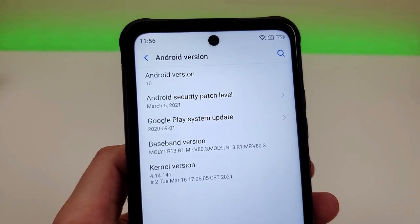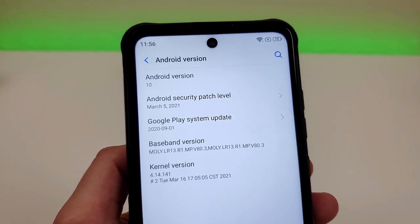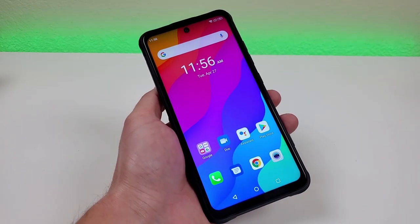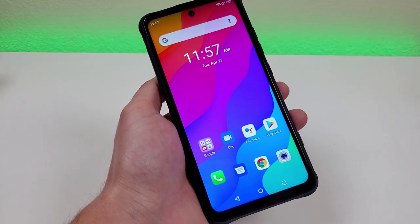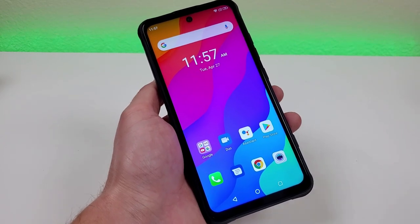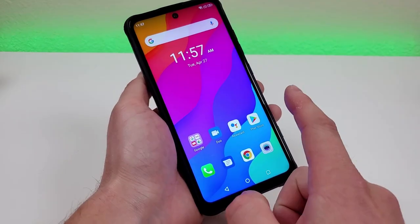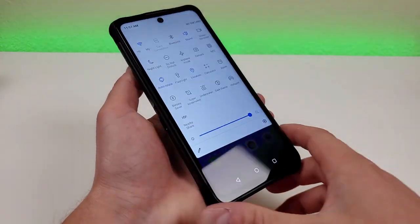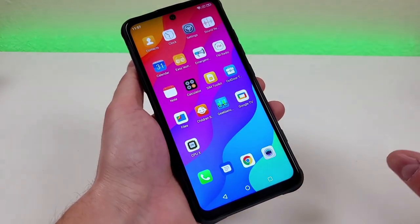The software we're getting is Android 10, and most likely this phone will not be getting Android 11 based on Umidigi's other phones launched in the past — typically their devices don't get updated to newer versions of Android. That said, it's not necessarily a deal breaker because all your apps will still run fine. If you just want a phone that works with all your apps, it won't be an issue. It's a pretty stock Android layout, with some customizations added for the expanded hardware features.